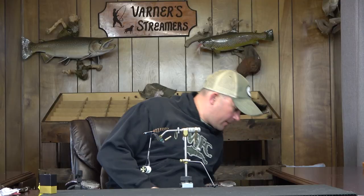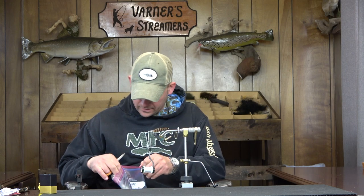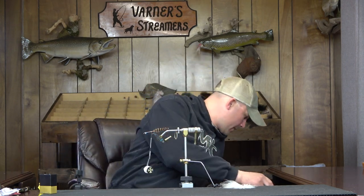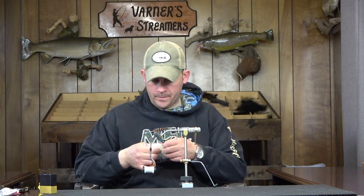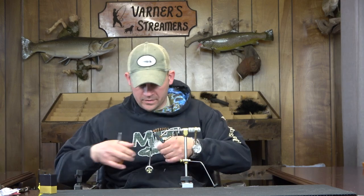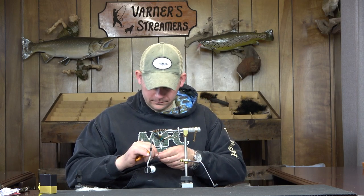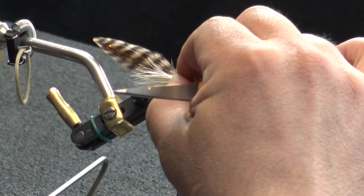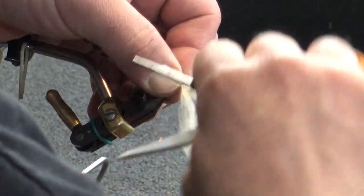I forgot my cream marabou in the back room, so I'm going to go into the junk pile and pick some off the side of one I had set aside for a dubbing brush. I realized that about halfway through tying that tail end. Not the end of the world — we're just going to pick this off and run it down like we typically would with the full plume.